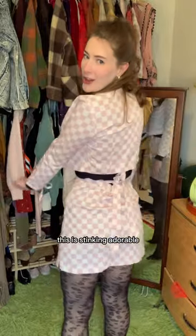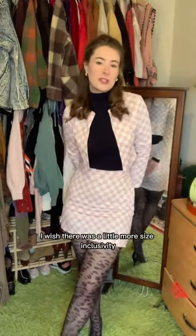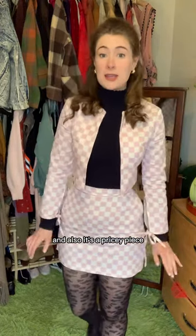This is stinking adorable. The only thing I could say is I wish there was a little more size inclusivity — I know she's working on that. And also it's a pricey piece.